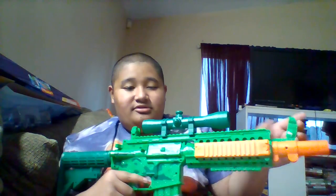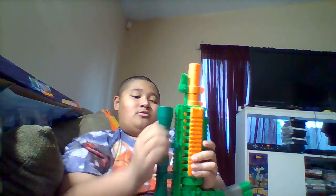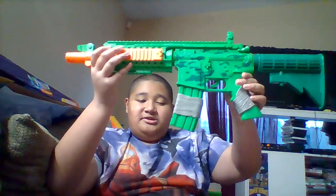The suppressor is removable and can move up and down. The scope is also removable — here's what it looks like without it. The scope is just plastic, and the only color on it is green. This side is smaller and this side is bigger.